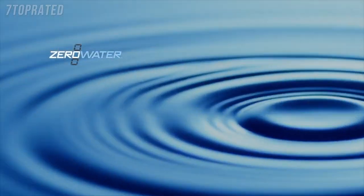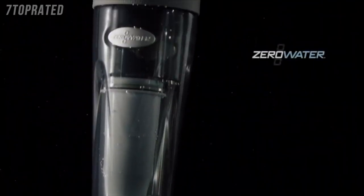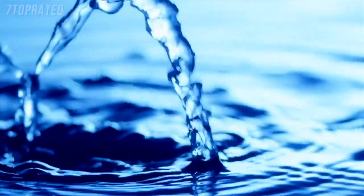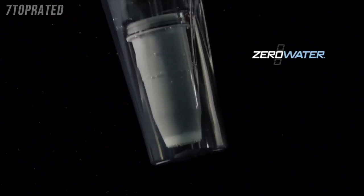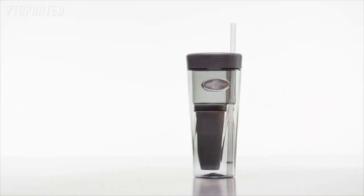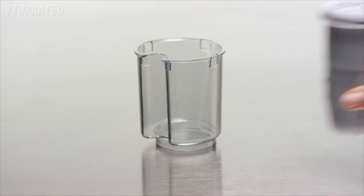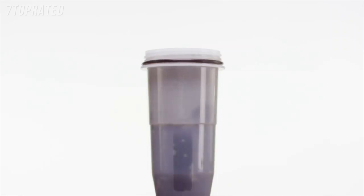Zero Water delivers a premium solution in water filtration with a new Zero Water tumbler. Introducing the first gravity-fed personal water filtration tumbler for great tasting water on the go. The 26-ounce tumbler includes a traditional straw and our patented five-stage ion exchange filter equipped with color change technology that tells you when it needs to be replaced.